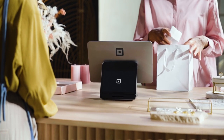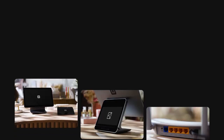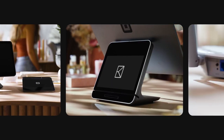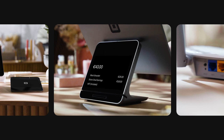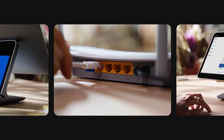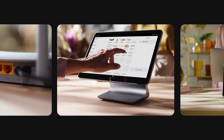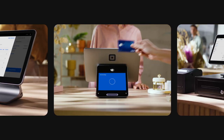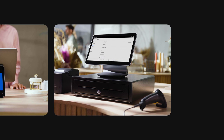Let's get your Square Register up and running. In this video you'll see how to power up, configure your customer display, connect to the internet, set up point-of-sale software, take your first payment, and easily add all the right accessories.